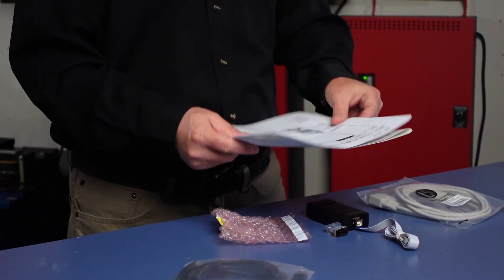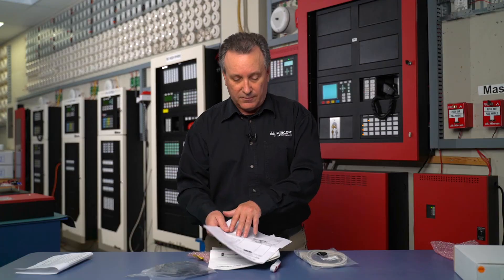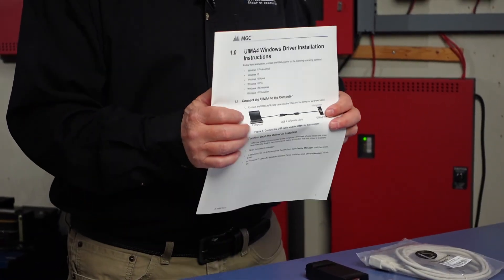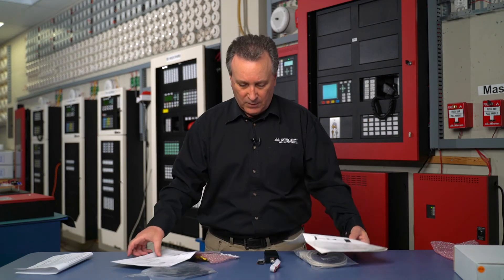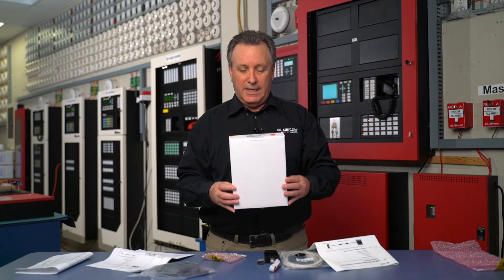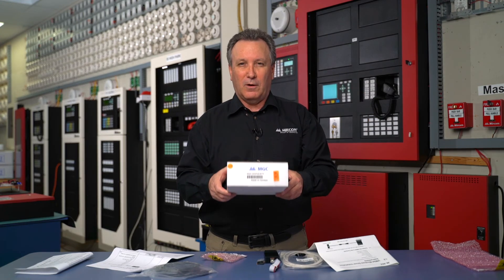The kit comes with all the instructions required. It has a parts list on the front and also has instructions for installing the UIMA drivers, as well as how to connect to all of the various components. So this is the MGC Config Kit 4. Mercom — always learning.